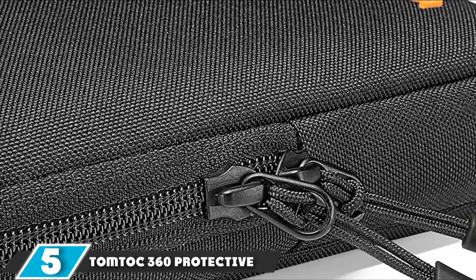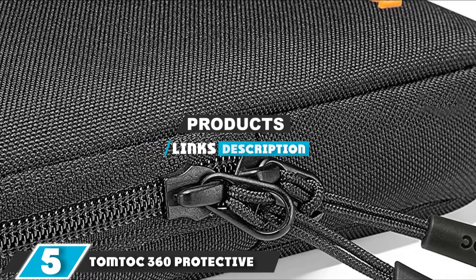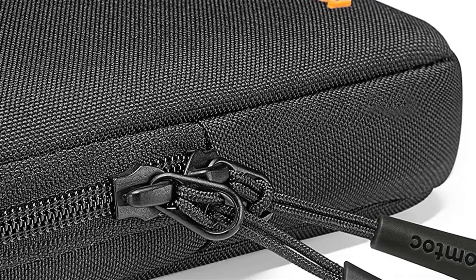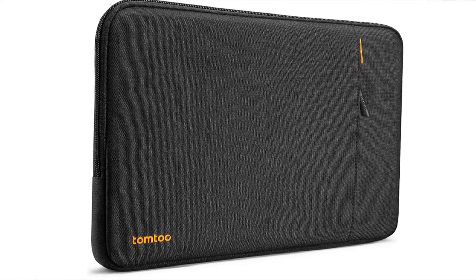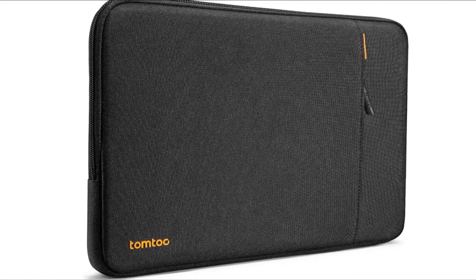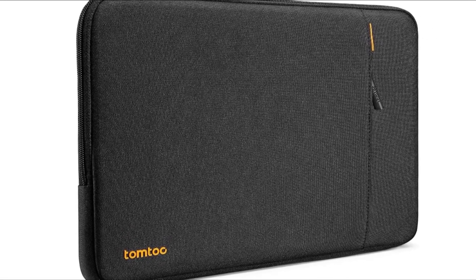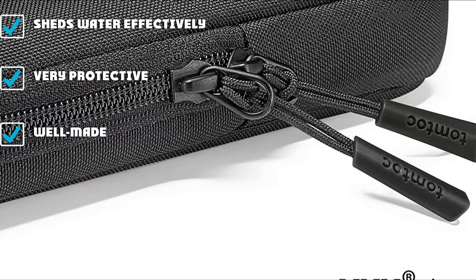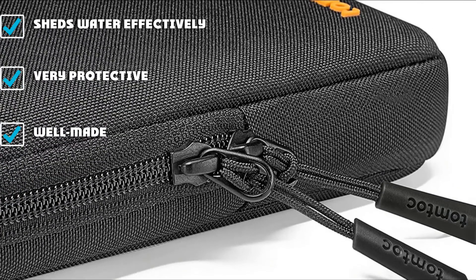The number five position is held by the TomToc 360 Protective. This sleeve is just that — extremely protective. It's much like our editor's favorite, the JE Tech, but slightly bulkier and arguably more durable. Its polyester material sheds water very effectively, and the case is lined with a textured soft foam providing impressive impact resistance. Overall, this is a very well-made case built to last. Because of this, it comes at a slightly higher price than some other options, but if longevity is a concern, it's a good investment.